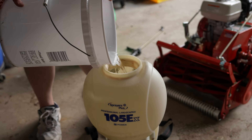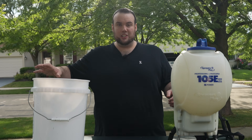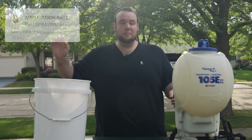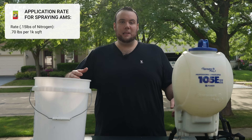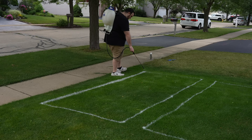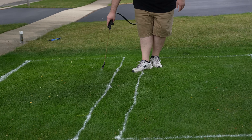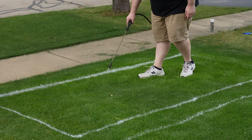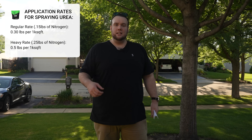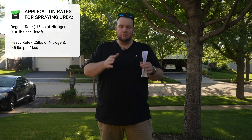The first application we're going to make is the ammonium sulfate. The NPK ratio on this specific fertilizer is 21-0-0, meaning it has a total of 21% nitrogen. We're going to apply the equivalent of 0.15 pounds of nitrogen per 1,000 square feet. In the second plot, we're going to apply the urea, which has a total of 46% nitrogen, also at the equivalent of 0.15 pounds of nitrogen per 1,000 square feet.